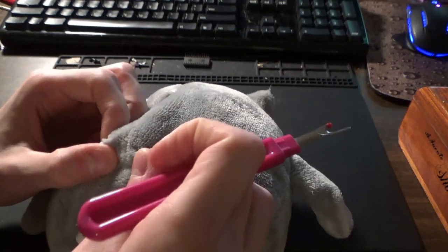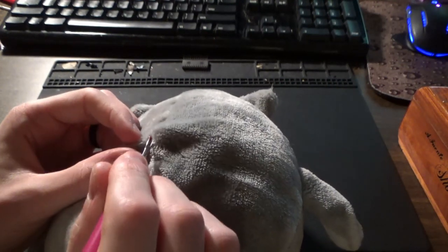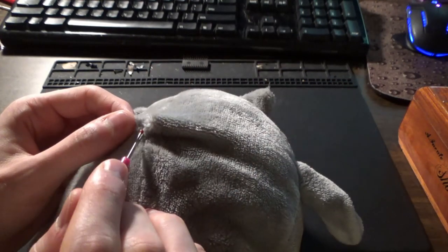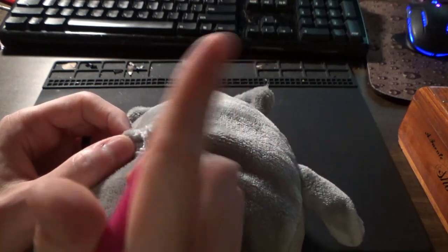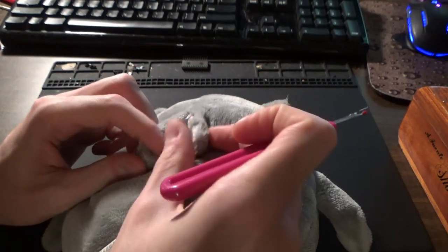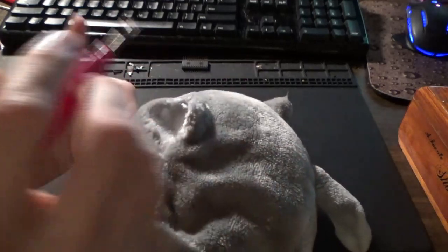That doesn't look like what I want to go into — that looks like where they tied it off in the factory. Alright, we're slowly getting in. That's unraveling faster than I wanted it to. I'm trying not to make too big of a hole because this is already a little sketchy for me. Okay, that might be good enough.